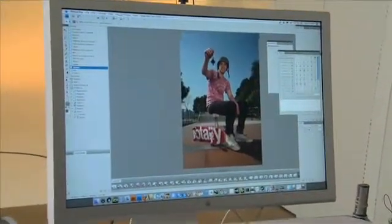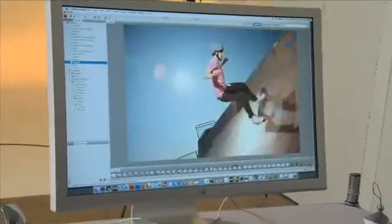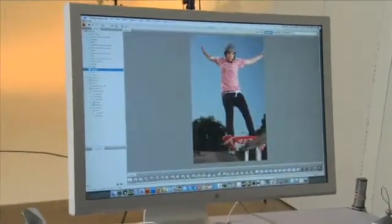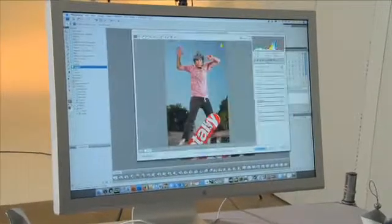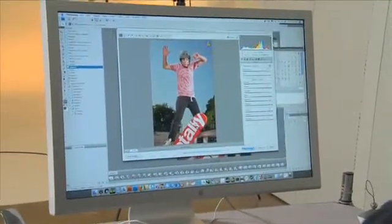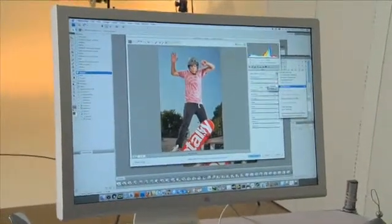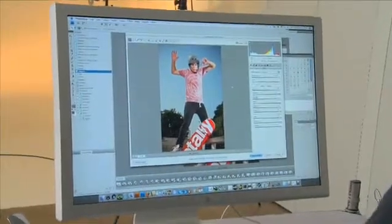Now what we need to do is find the image that we want to print. And I think this is the image that we want. Put that into Photoshop. And what we do is we just go to that preset, we apply it, and it's going to make that image exactly the way we want.